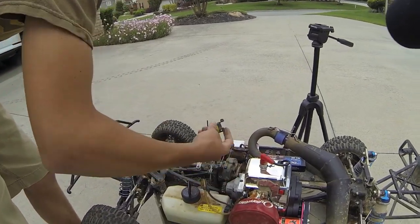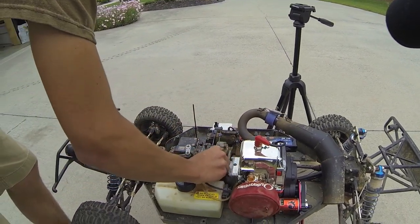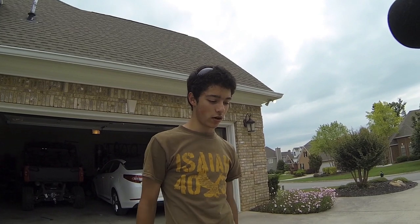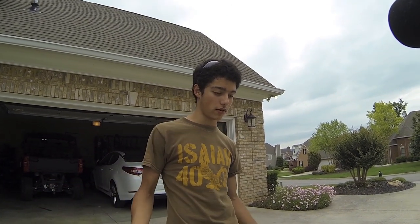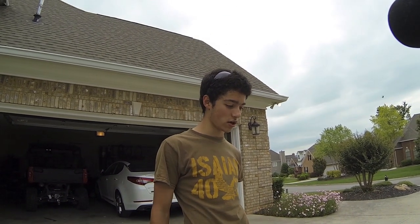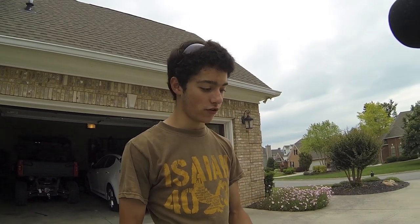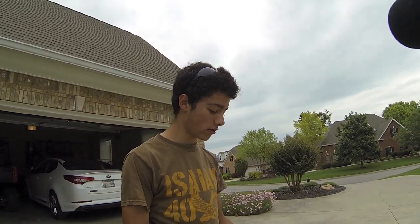Let's put this cover back on, and we're going to get some running footage for you guys. If you're running the car and it stalls far away, you can just flip that switch and turn it back on. No more having to run out there. Whether you're at a track or even if you're racing, you just flip the switch, it cranks back on, and you can kill it with the remote too.